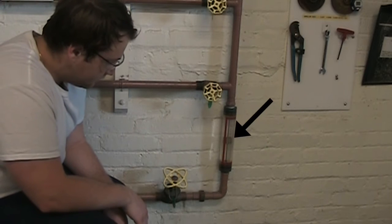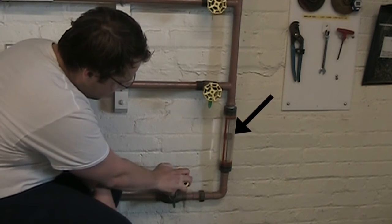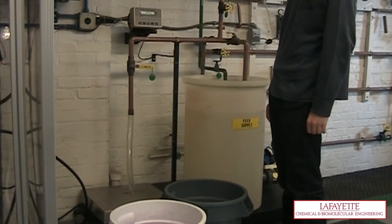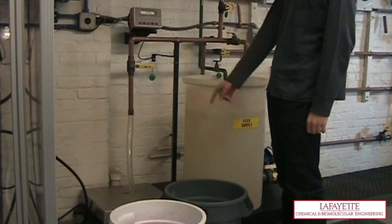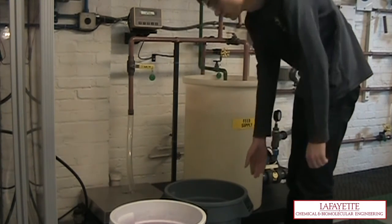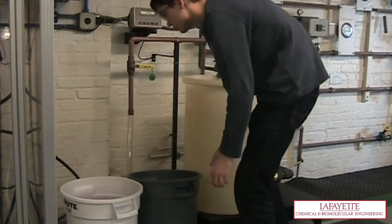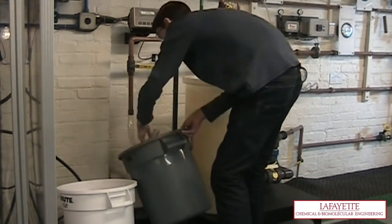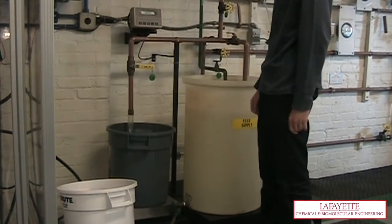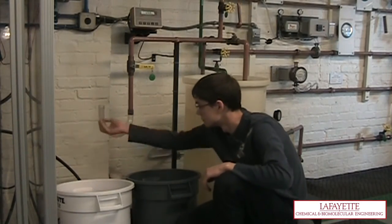In order to calibrate the flow meter, you must first set the rotometer to its desired flow rate by turning V150. Then prepare for the water to exit the pipe that is connected to V160. To perform this task, place a waste bucket and a collection bucket near the exit. Tear the collection bucket using the scale next to the feed tank. Place the tube in the waste bucket to start.